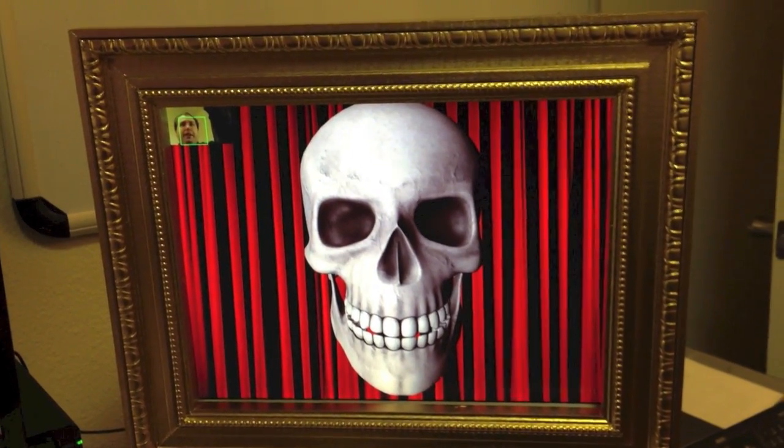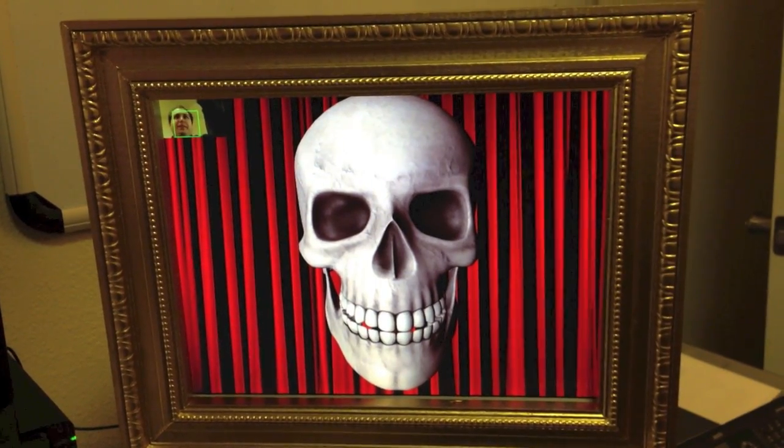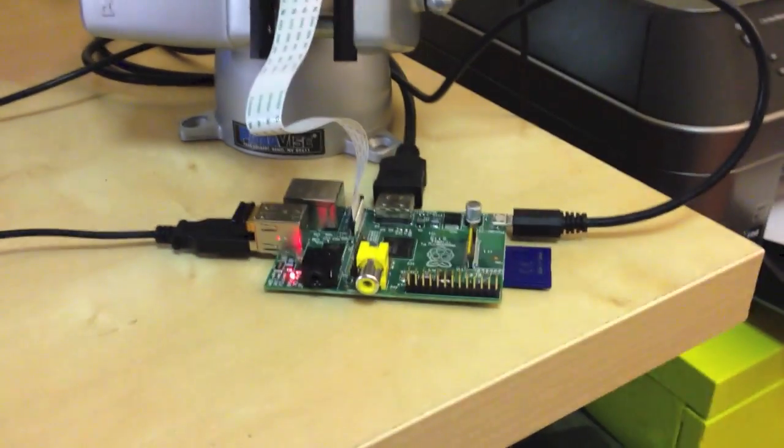This is the creepy face tracking portrait. You're looking at an LCD monitor with just a nice frame around it, hooked up to a Raspberry Pi Model B — the 512 megabyte memory version.